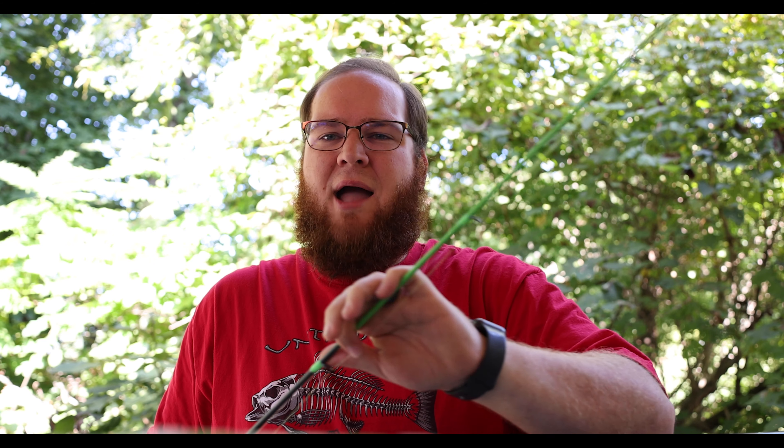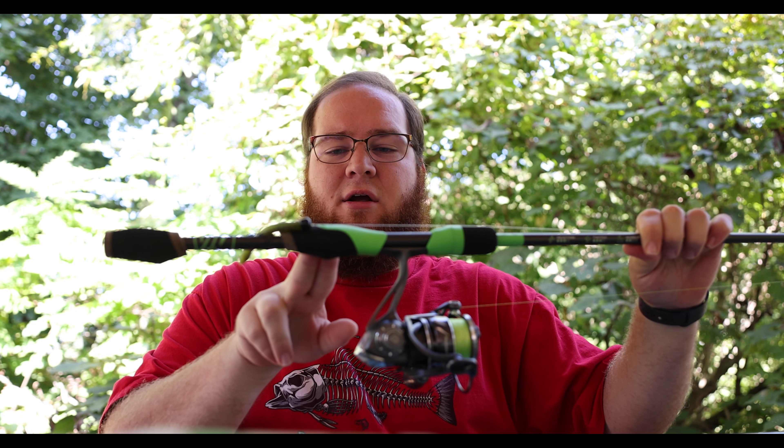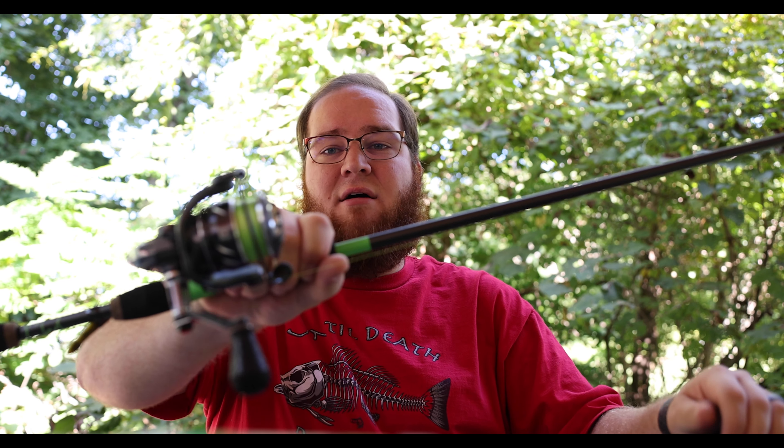So just a quick overview before we get into the nitty gritty details. The green wraps — I'm a sucker for lime green. I love lime green. When 13 had their lime green rods, I fished the absolute crap out of them but ended up breaking a lot of them. The grips down here are a little big — I know a lot of people are going to say they don't like how big it is — but I have bigger hands and I love how big they are, I love how it feels. So we're going to roll a little B-roll, give you a few more details, and wrap this up.